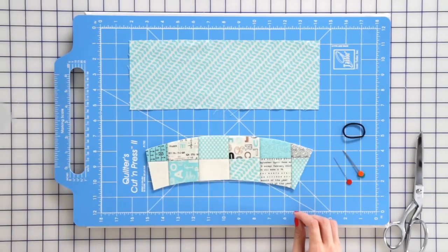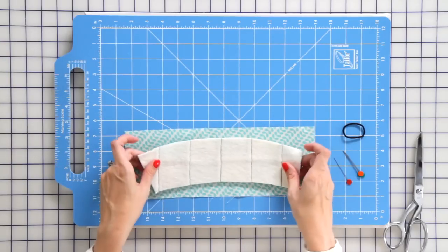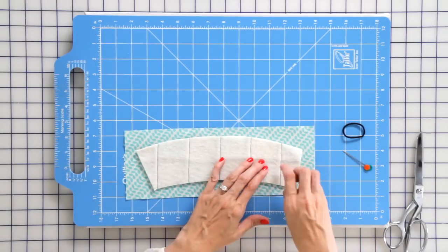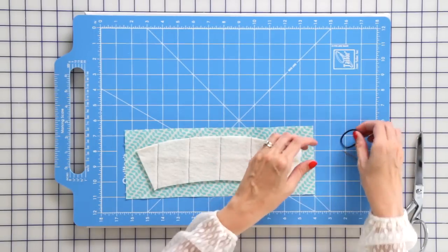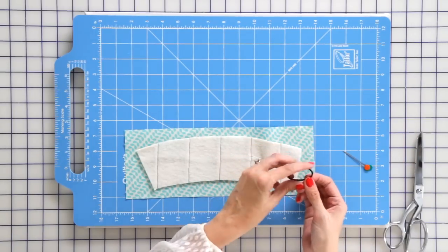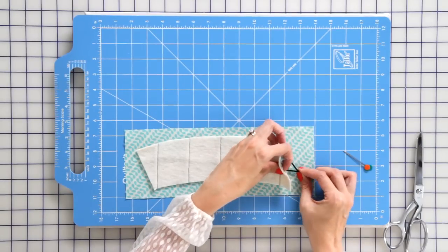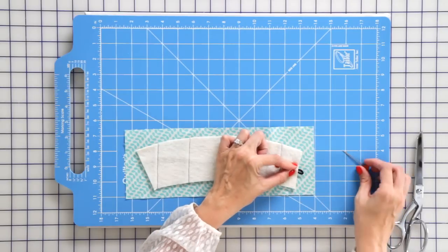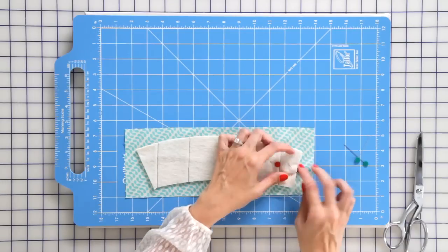Now you'll just remove your template and place your template on the top of a four and a half by twelve and a half inch rectangle. Put a pin and then we're going to just use a hairband — on all hair bands there's a little crimp on the side. You want to leave that sticking out one of the corners and you just place a pin in to hold it in place.